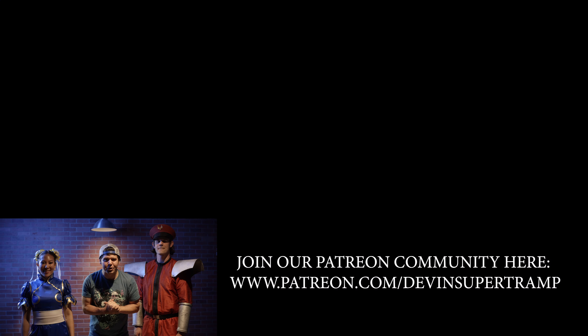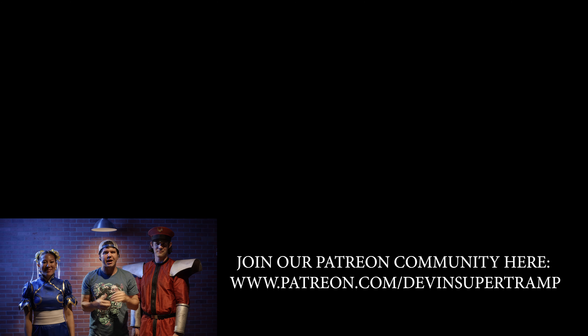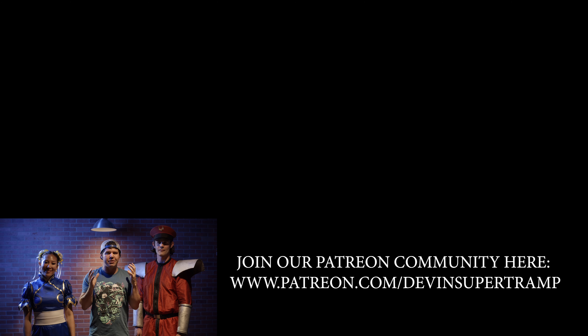So there you have it, my friends — that is our Street Fighter in real life, featuring Wex and Devin. I'll have links down below in the video description to check out their social media. We are finally on Patreon, so I'll have a link down below as well. Definitely watch the behind the scenes, and because of your support we're able to make these projects happen. Check out Patreon down below — thanks so much for watching, over and out.